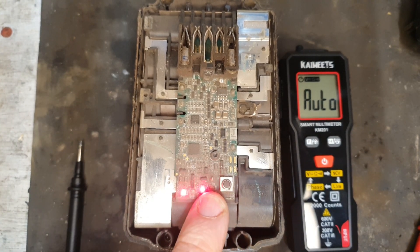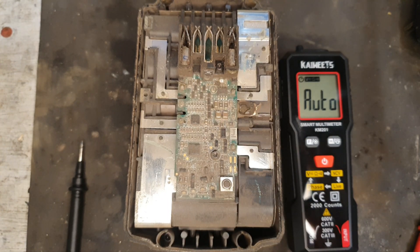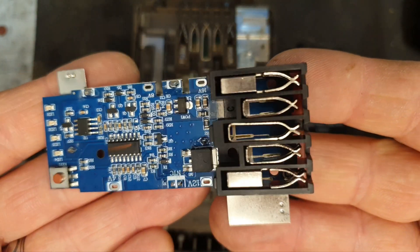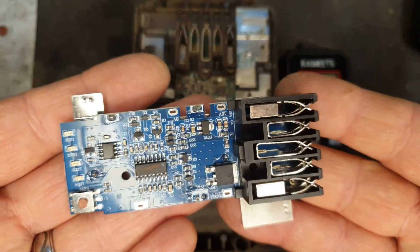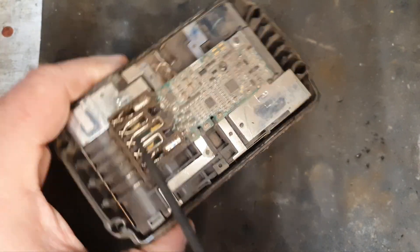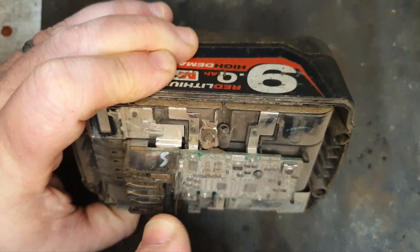To me it just looks like a board failure. In that case, what I can do is stick on one of these aftermarket — well, knock-off — boards, because Milwaukee will not be supplying you with spare boards to fix their batteries. That just doesn't happen. Now I've got to take the old board off before we do anything — it has to go.